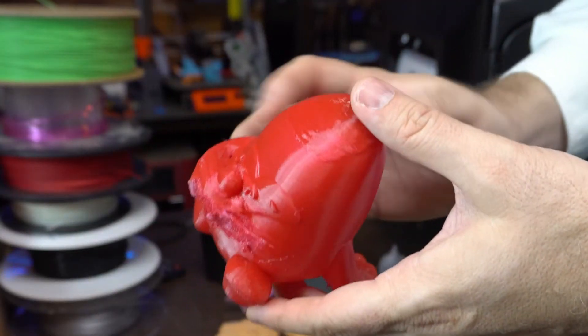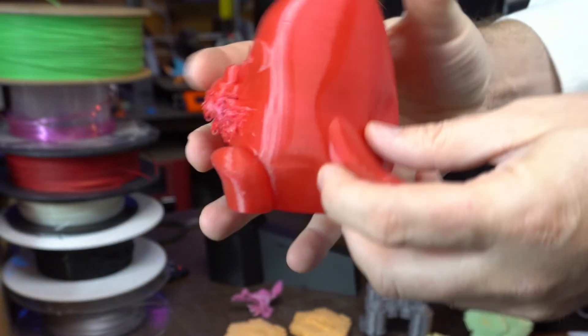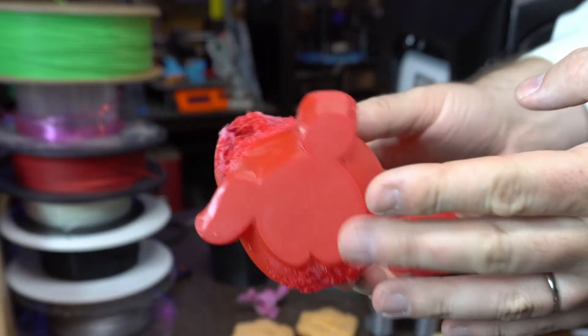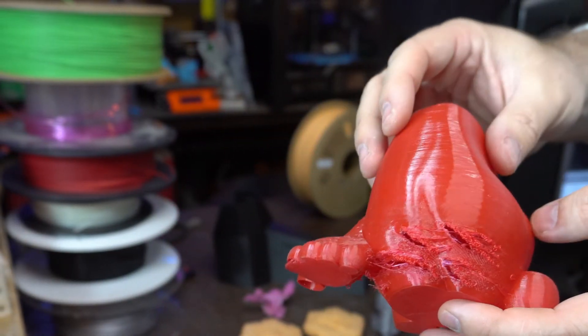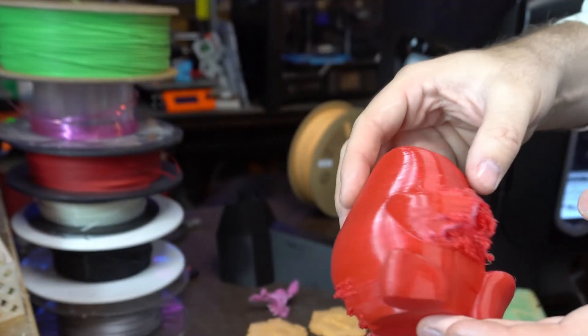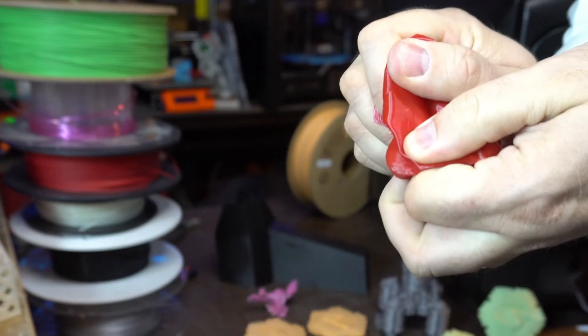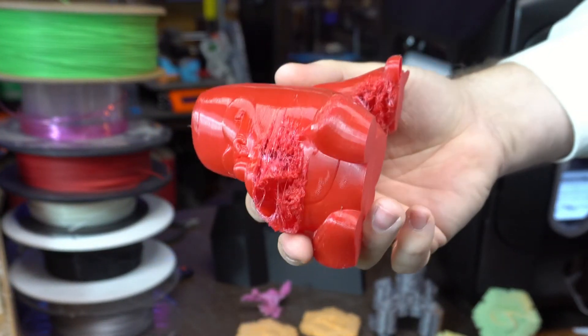I also printed a large flexible chibi model in NinjaFlex. The NinjaFlex didn't love the overhangs, though maybe I just need to remove the walls and let more airflow in and give it another shot. But it did print the NinjaFlex perfectly, and that's because it's direct drive — no Bowden on this machine — so it's capable of printing even flexible materials successfully if you get the settings right.